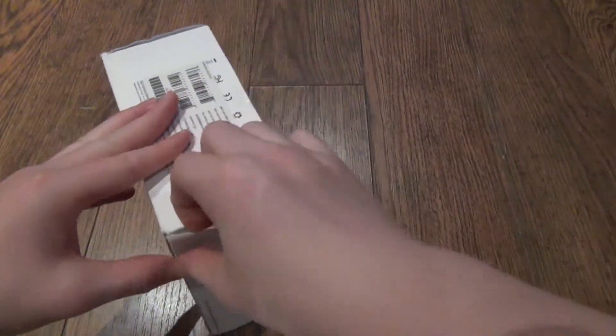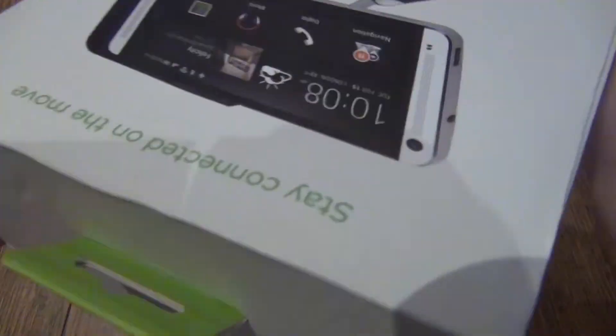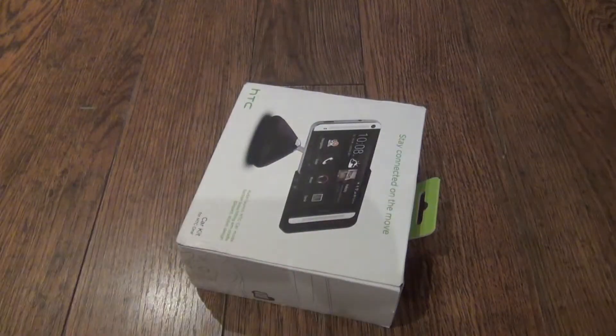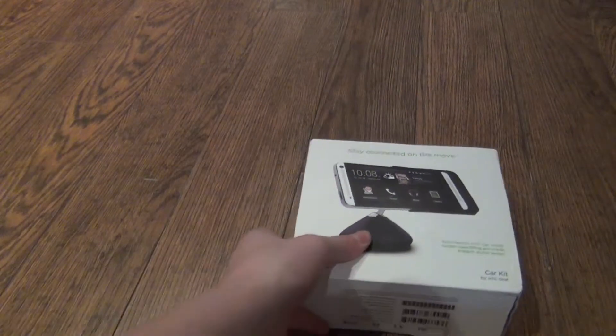I don't think there's tape on this... okay, I'll figure out how this works. I'm pretty sure there's a little piece of tape right here, so go ahead and cut.